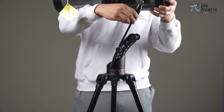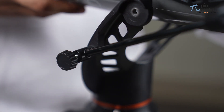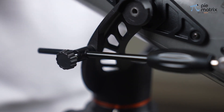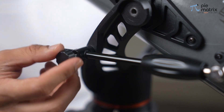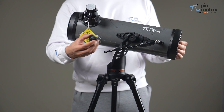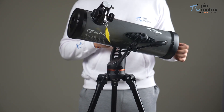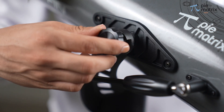Now take the slow motion rod which is attached adjacently to the OTA and gently pass it through the screw hole on the mount as seen in the video. Fix both the altitude knobs. Remember to tighten the knob by rotating it clockwise.